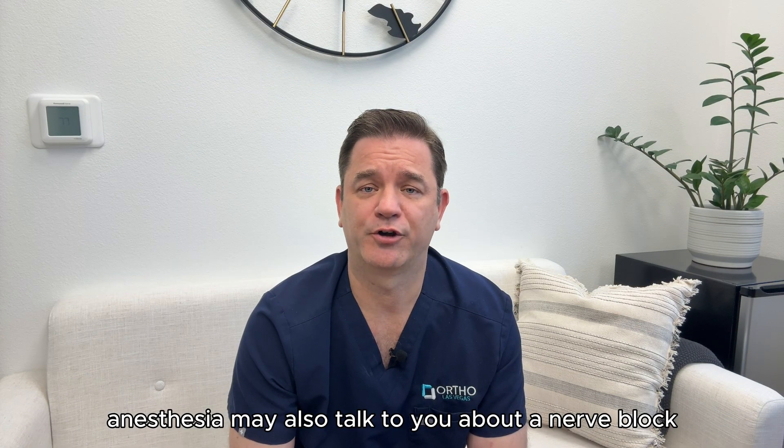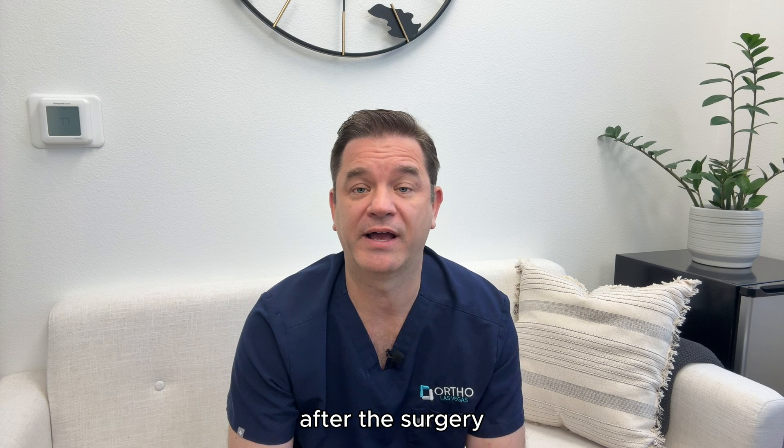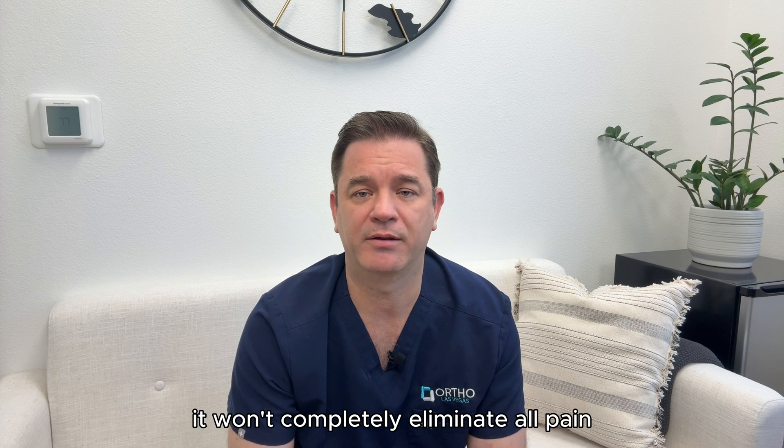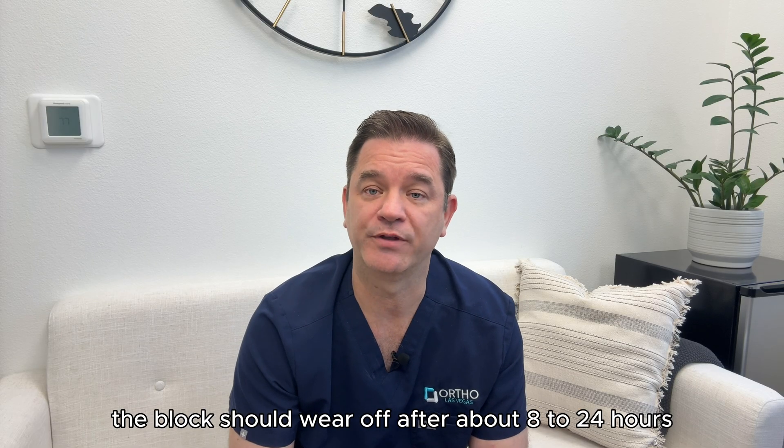Anesthesia may also talk to you about a nerve block, a procedure to numb the arm that greatly decreases the pain that you'll feel after the surgery. It won't completely eliminate all pain, but it does help quite a bit. The block should wear off after about 8 to 24 hours.